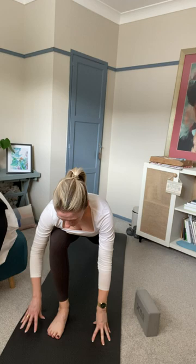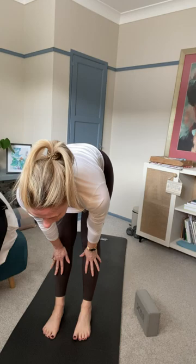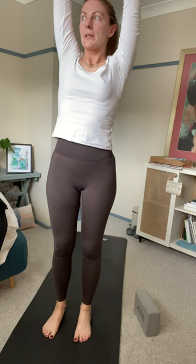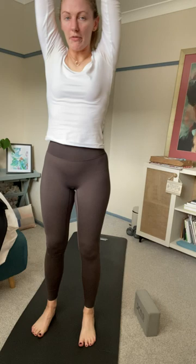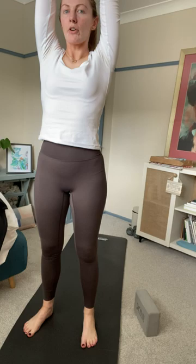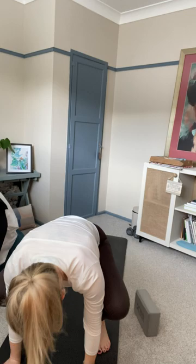Inhale and as you exhale, step your foot to meet at the top of the mat. Inhale — flat back. Exhale, fold all the way down. Inhale, come up to standing, arms above your head. We want our feet to be roughly shoulder width apart — tailbone tucked, ribs locked in, shoulders away from ears. Inhale and as we exhale, drive your hands through to heart centre as we come into our yogi squat. We want all four corners of our feet on the ground, widen our knees and push in with our elbows, lifting our hearts towards the sky.